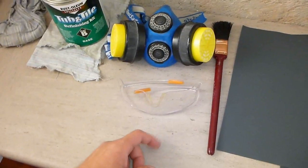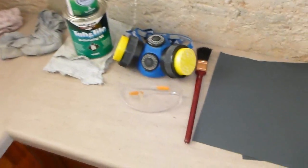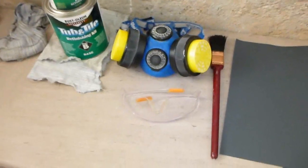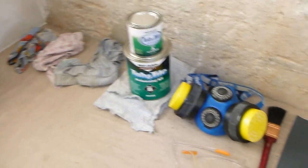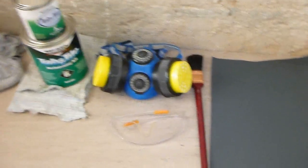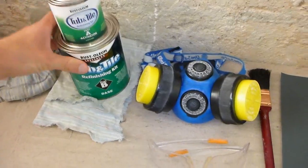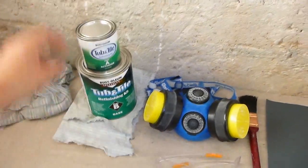I've got a decent paint brush, safety glasses and a good breathing apparatus because the paint is actually pretty toxic. You can get away with one of those cheap disposable masks and have a well ventilated room and leave every 5 or 10 minutes, but I've got one of these so I might as well use it.